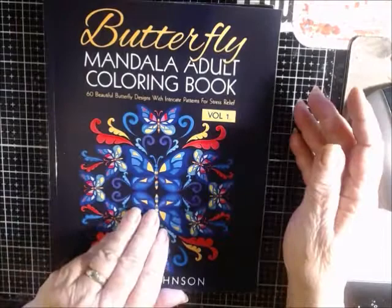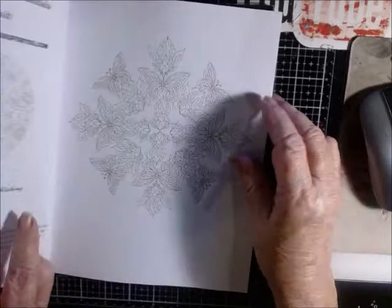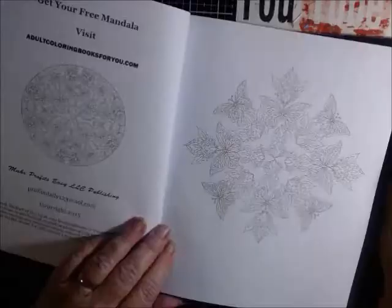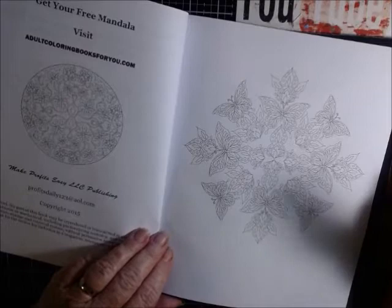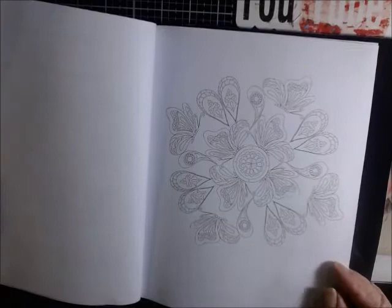He has a cat mandala too — he has several books on Amazon. He has the butterfly volume three on there actually, so I'm kind of looking forward to seeing the rest of his books after seeing this one. I really like his book, I really do. It says here: get your free mandala, visit adultcoloringbooksforyou.com. He does also have books on Amazon, and if you google his name you can find other things of his too.